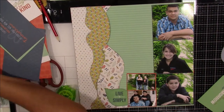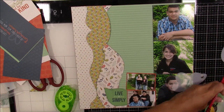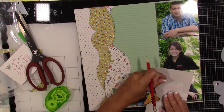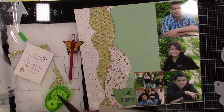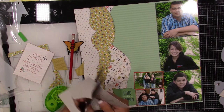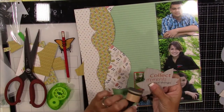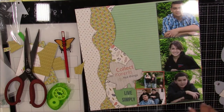I decide to cut this leaf from Nature — it says 'collect moments not things.' I ink the edges with Tim Holtz distress ink in Hickory Smoke, which is my absolute favorite color. I apologize for not cutting it on screen — I was having a little back pain and had sat back in my chair. I pop this leaf up to give it a little dimension, then start working on my title.